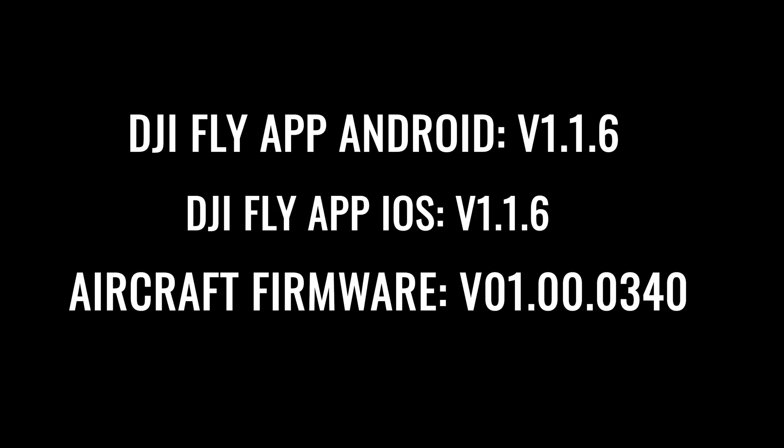First, you need to make sure that your Android application is on version 1.1.6. Same if you have an iPhone or iPad — you need to be on version 1.1.6. The aircraft version for this update will read 01.00.0340. If you're not on the latest update or application version, you're probably not going to see some of these features.